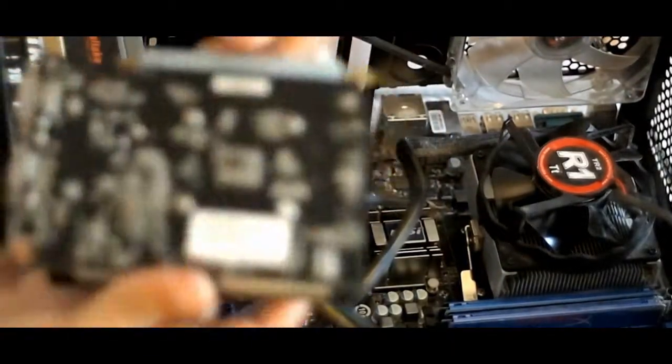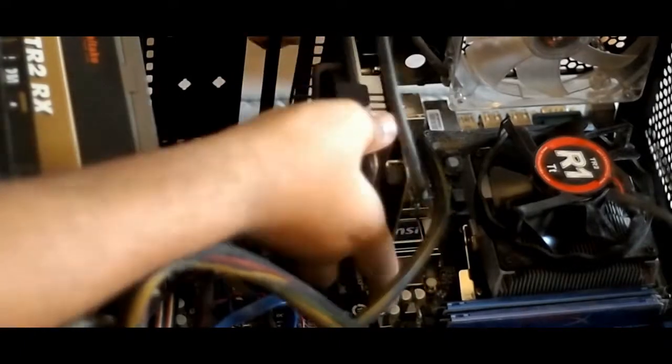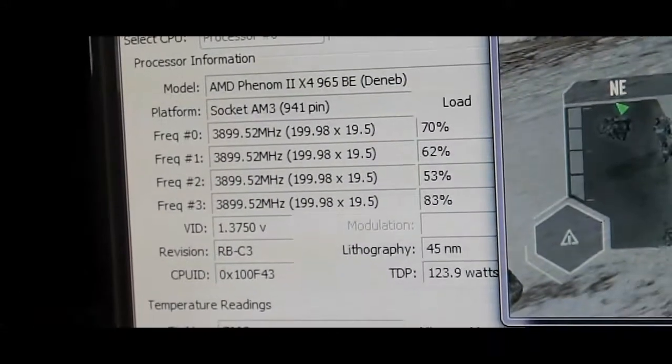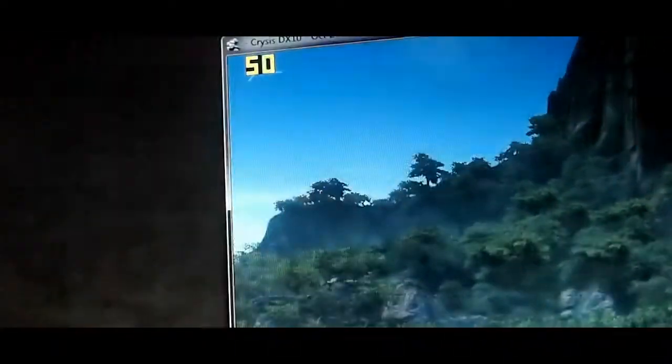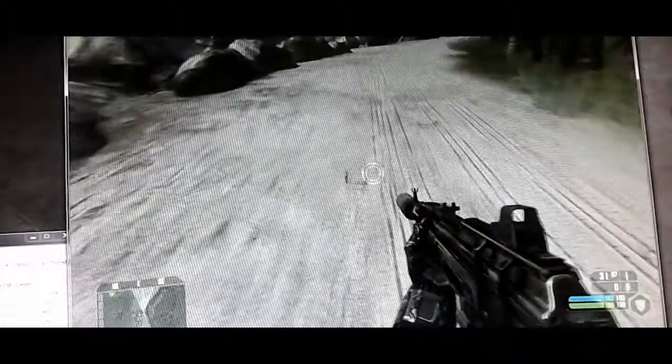Now we're going to install it. I'm going to remove the protector for the PCI pins and move her in. The CPU is slightly overclocked — that's 3.9 gigahertz. Alright, there we go — look at that frame rate: 50. It feels really choppy, I don't know if it's because stuff is still loading in, everything's popping up.